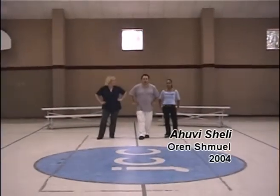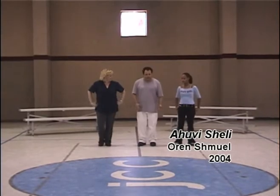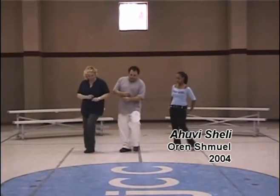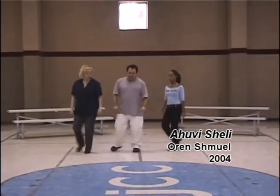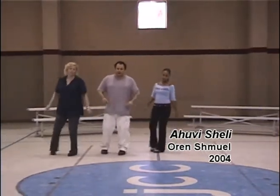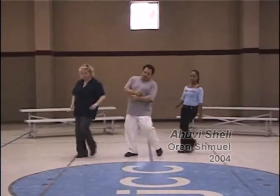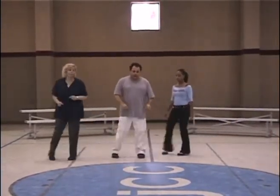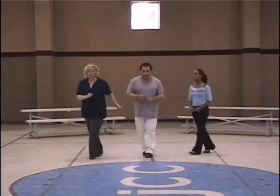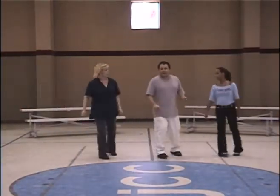We're gonna start easy. One step in — one, two, three. Yamanite right, yamanite left, open to the right. Yamanite open to the left, and start again. Open hill — one, two, three. Yamanite right, yamanite left, open to the right. Yamanite left, open to the left. Yamanite left — see if you miss something, do yamanite.